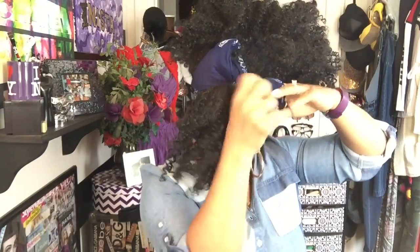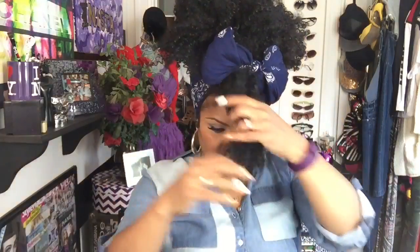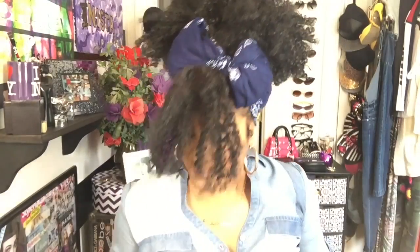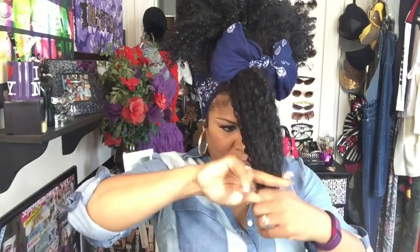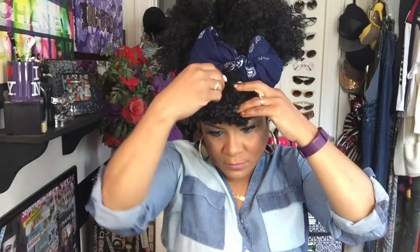After you tuck those ends in, straighten everything up. Then take that bang section, separate the hair, and grab your bobby pins. Gather the hair together and simply roll it up. Once you get the bang to your desired length, take your hair pins and secure it down — and voila, you have this fab little bang.